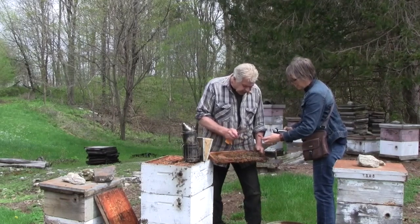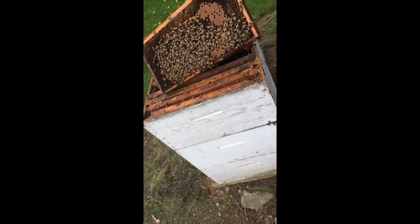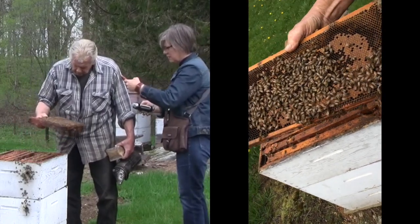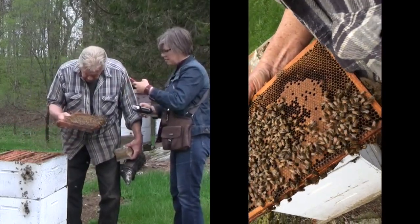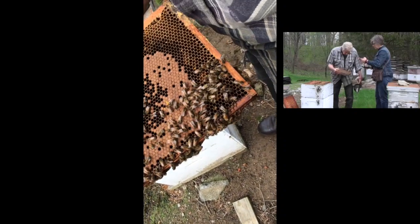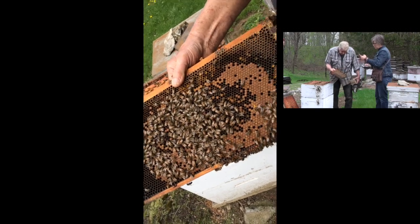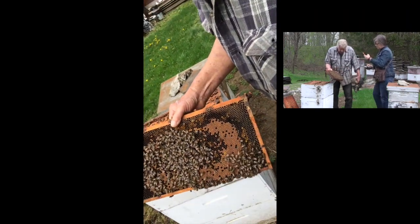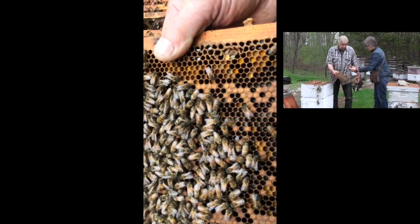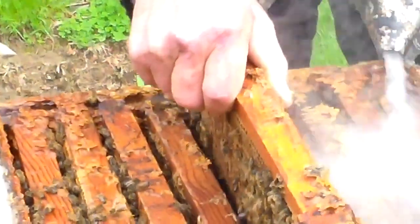It turns into the pupa stage, and then they cap it over and it hatches. It starts from the egg — if you've got a good enough eye, you can still see the eggs down in the bottom of that cell — which hatch into a larva, which then graduate into a pupa. That is already the outline of a bee, and then they seal it, feed it, and then it hatches after 21 days. A queen can lay 2,000 eggs a day if she has the need.